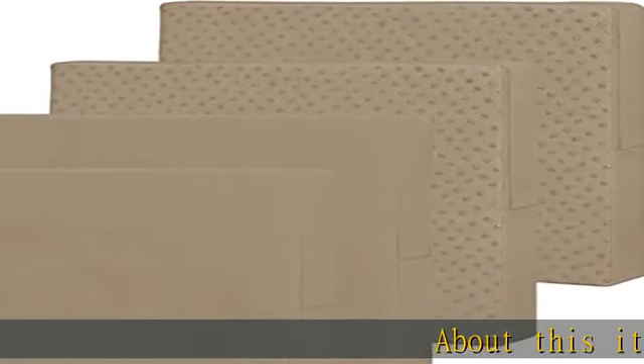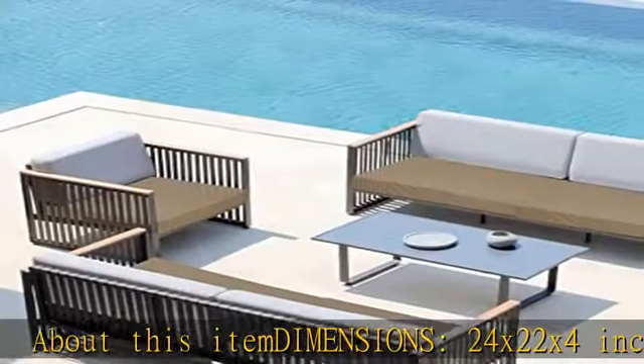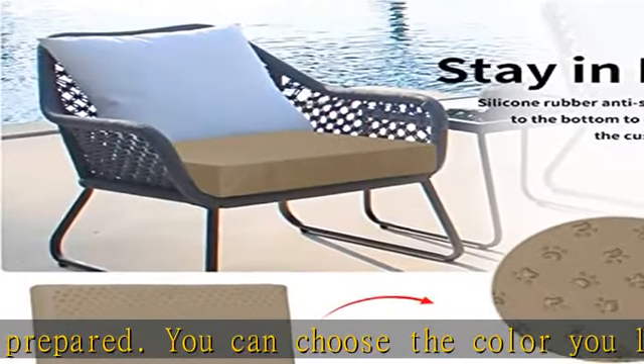About this item: dimensions 24 x 22 x 4 inch. 4-pack — various colors are available and you can choose the color you like. Cover only — does not come with cushion inserts. Please measure the cushion size carefully before placing the order.